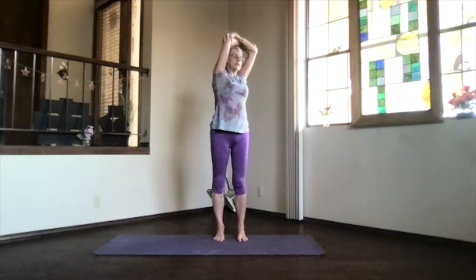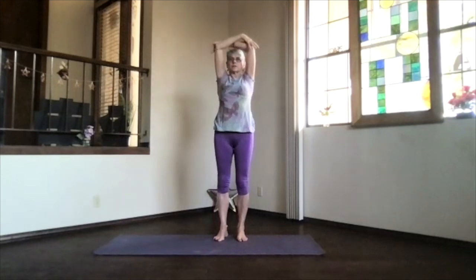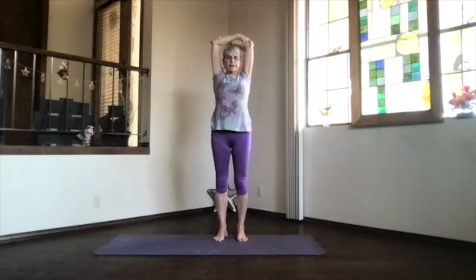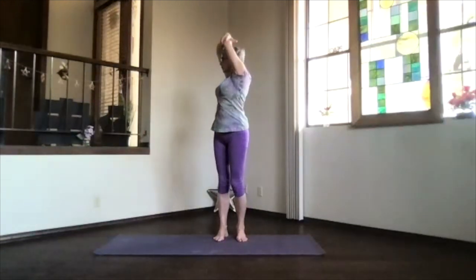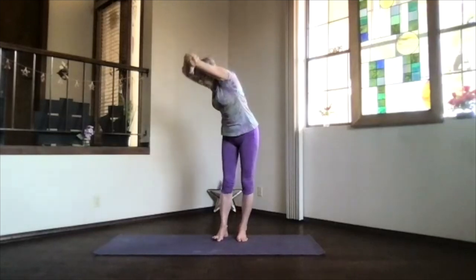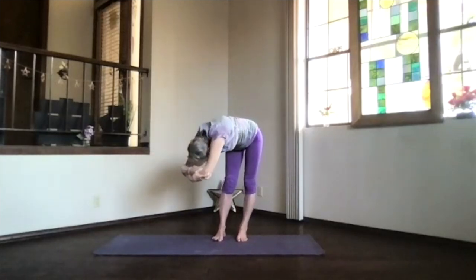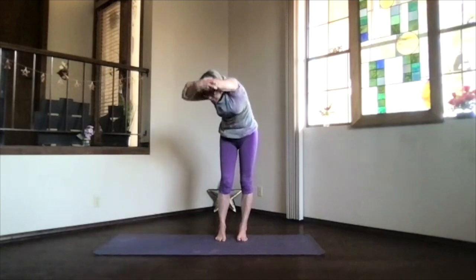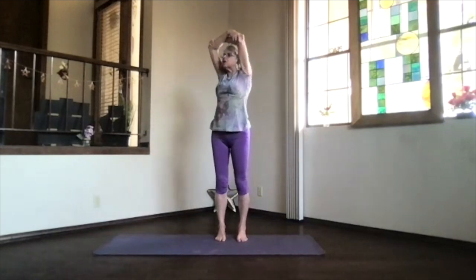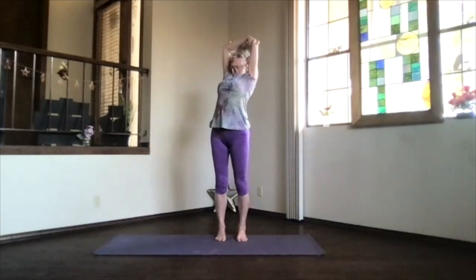Inhale to the top, exhale around to the center, switch your arms. Again pull them next to your ears, stretch out through the top of your head, just another breath in. As you exhale, come on over — take a moment to breathe, just relax there. Keep the weight on both sides as evenly as you can. Inhale coming slowly back up, and again heart high, elbows back, shoulders down.